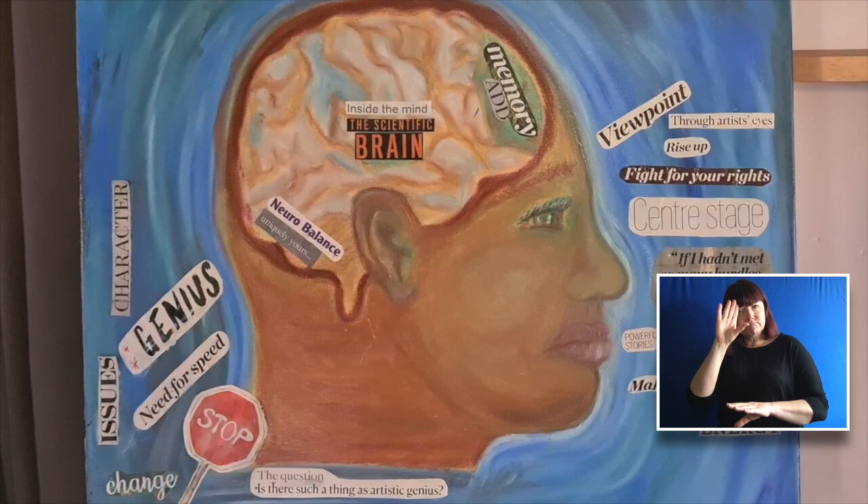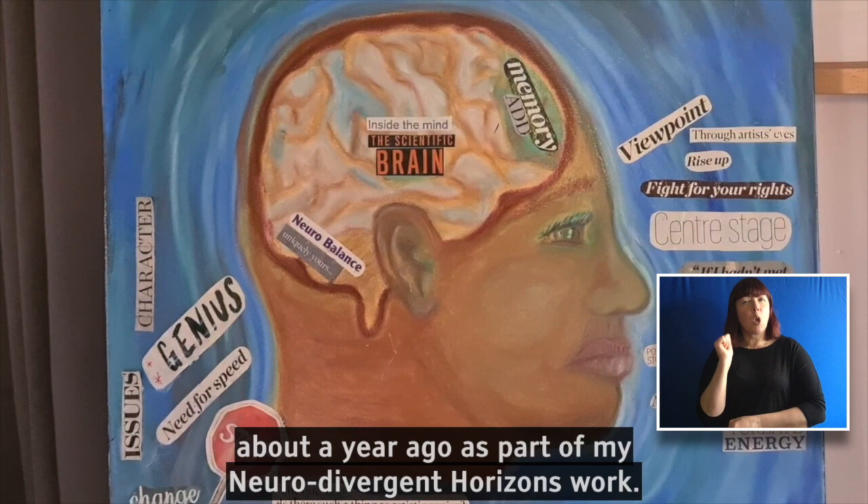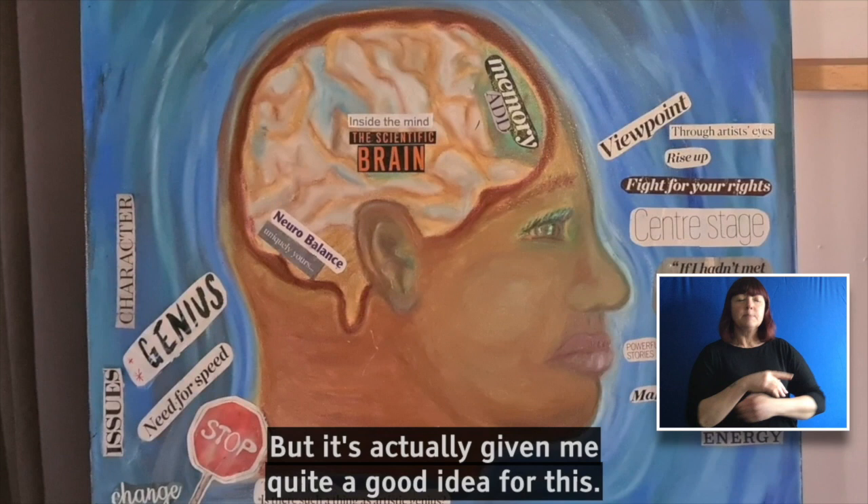While we're waiting for that to dry, I just thought I'd show you this. This is a piece of artwork that I did about a year ago as part of my neurodivergent horizons work, and it's actually given me quite a good idea for this activity.